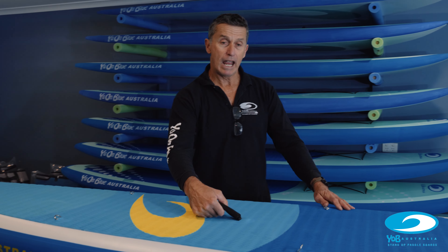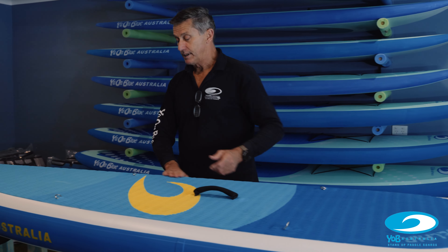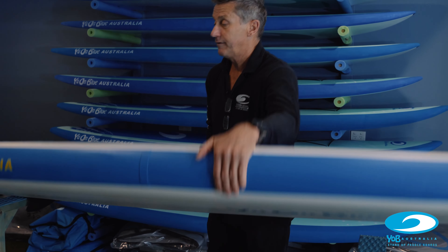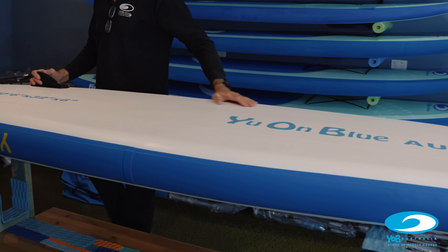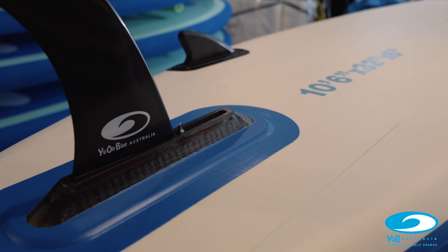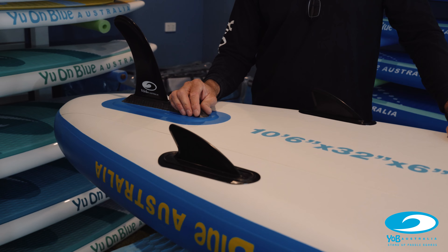A nice padded carry handle right at the balance point, so they're super easy to manage when inflated. Down towards the back of the board, we have the leash point attachment for your safety leash. There's a very simple inflation and deflation valve that I'll run through later in our how-to section. And if I flip the board over, you'll see down towards the tail we've got two fixed side fins and one removable center fin. This fin setup provides good directional stability and also enhances stability while you're paddling the board.